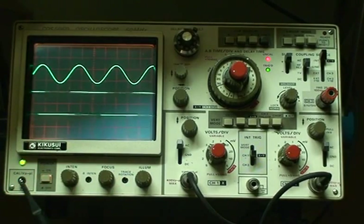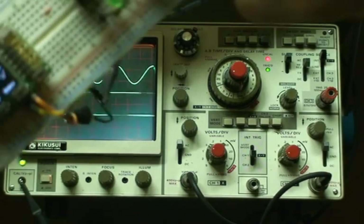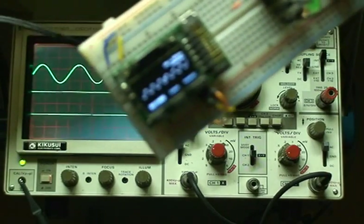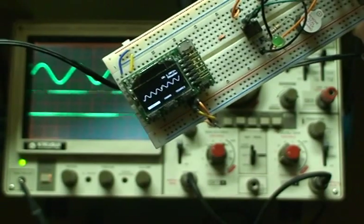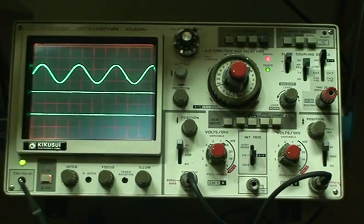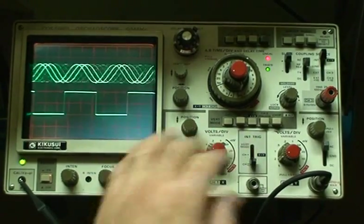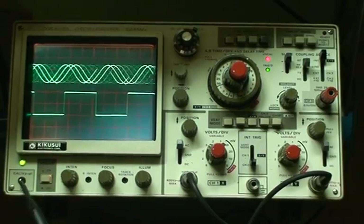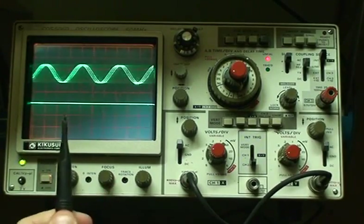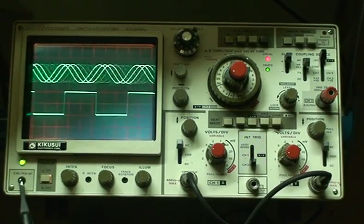I already have a couple of signals coming into the oscilloscope. I have a sine wave coming off of this Gabotronics unit, the X-Protolab — I have that wired in and it feeds a sine wave on channel 1. And on channel 2 I have the oscilloscope calibration signal, and I'll just attach that — and right there you can see the square wave coming up.